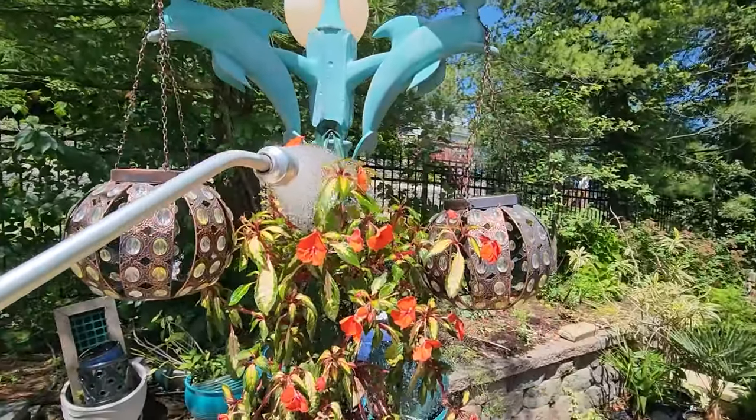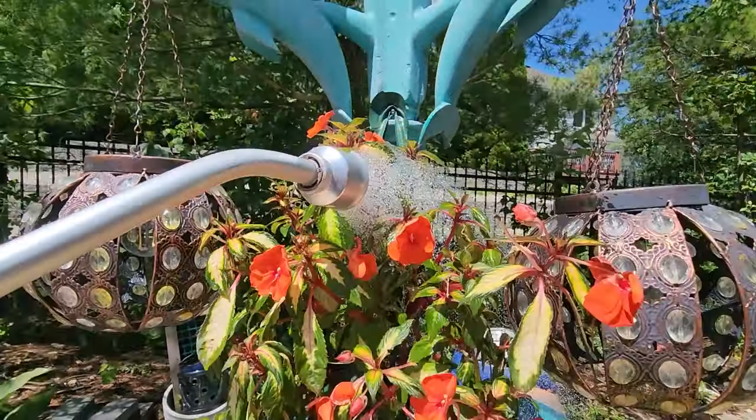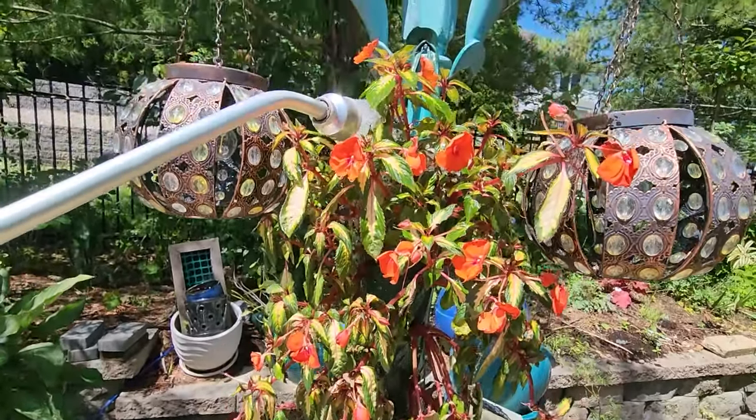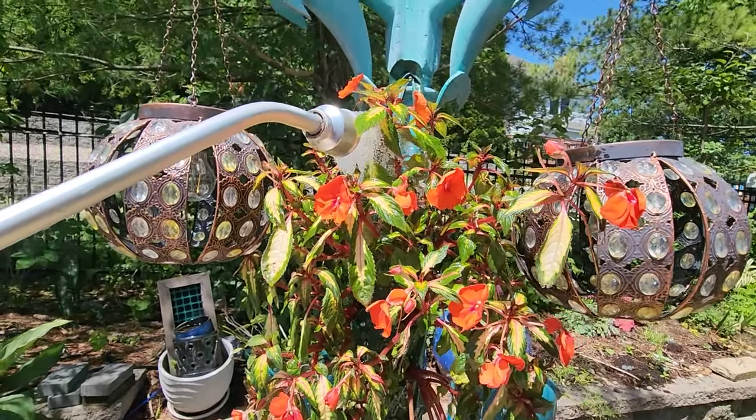Anyways, hey, what's up, garden friends? Jeff here. Hope you're doing well. You see what's going on out here? The vigorous orange — or electric orange — variegated orange sun impatiens. It's right here.